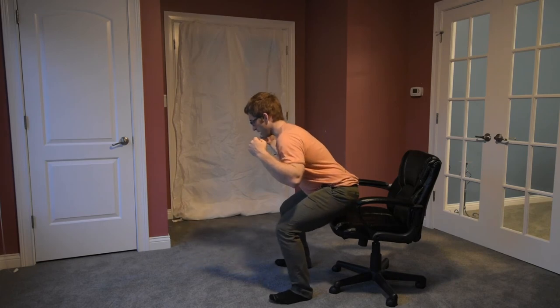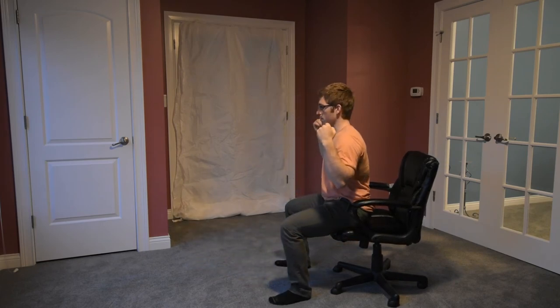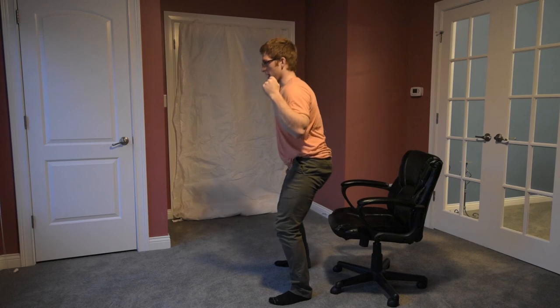If you are doing this variation, make sure that when you sit back, you shift back just a little. Don't round, don't go all the way back so that you round — keep your position and then come back up through it.